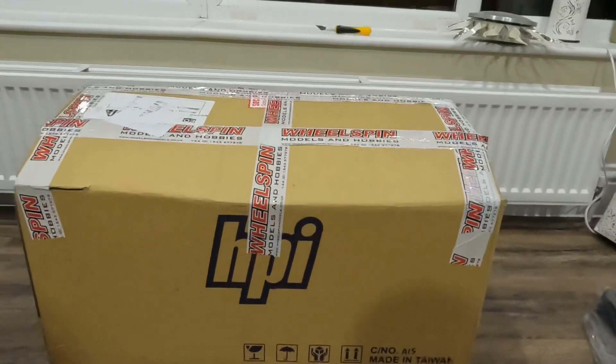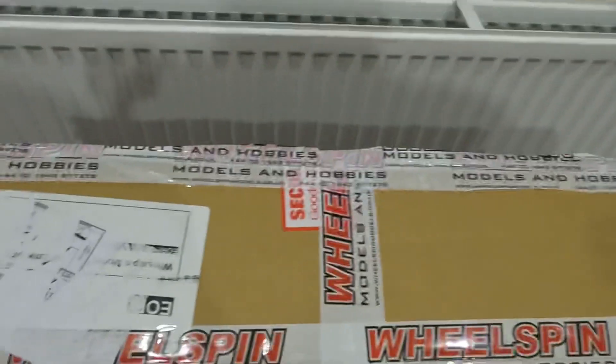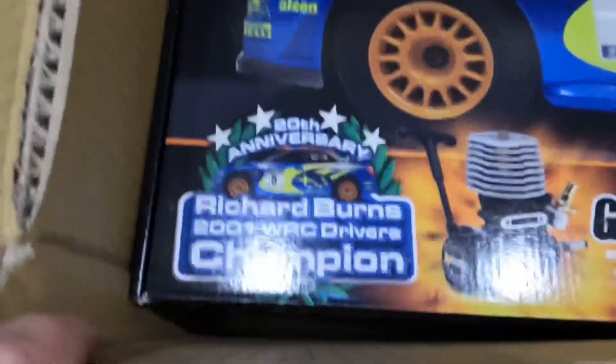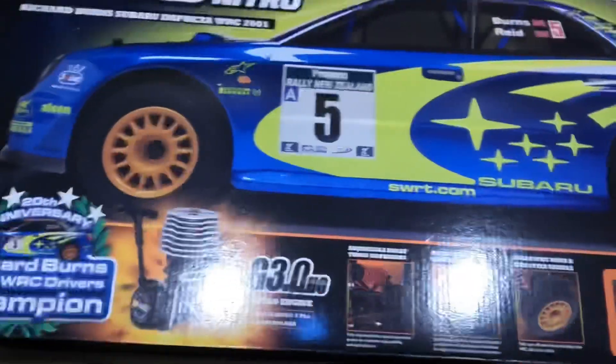Hello everyone, welcome to my first ever YouTube video — fingers crossed my editing and camera skills are half decent. I'm so excited, let's just jump in and show you what I've got today. I have the brand new HPI WR8 Subaru. I just literally cut this open to look in the box for the first time. Of course we had to get the nitro — you just can't not — and it's the Richard Burns 2001 WRC Drivers Champion Edition. That does look pretty cool!